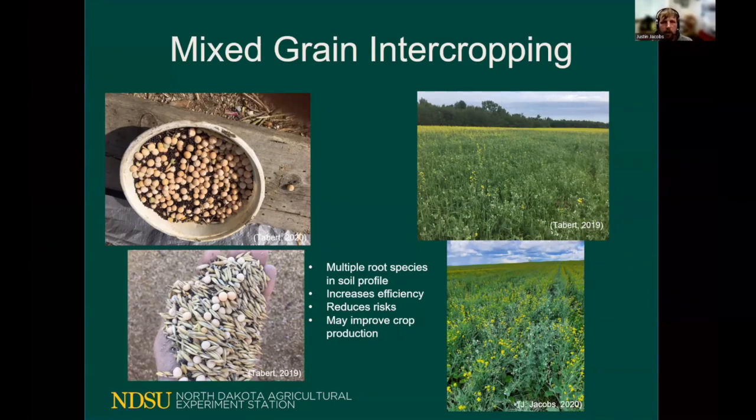Mixed grain intercropping has also shown multiple benefits, one of them being the increase in diversity both above ground and below ground. Instead of just a monoculture root system with singular root exudates, now we have multiple root exudates as a result of having two different species. There are also production practices that can be improved, such as in a pea and canola system where the canola can act as a natural trellis system to help hold the peas up and reduce the lodging typically seen in a monoculture pea situation.